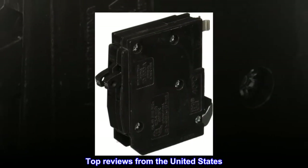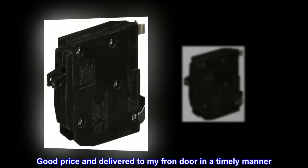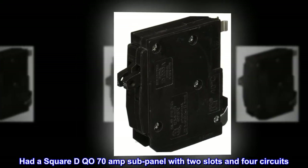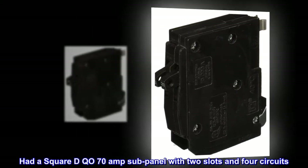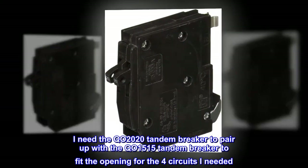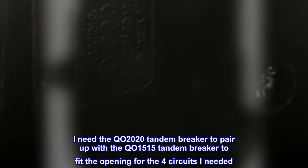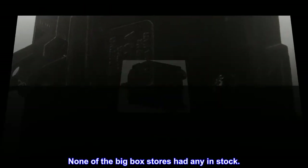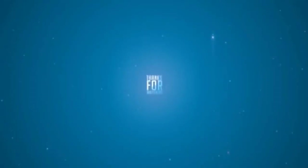Top reviews from the United States: Good price and delivered to my front door in a timely manner. Had a Square D QO 70A subpanel with two slots and four circuits. I needed the QO 2020 tandem breaker to pair up with the QO 1515 tandem breaker to fit the opening for the four circuits I needed. None of the big box stores had any in stock.